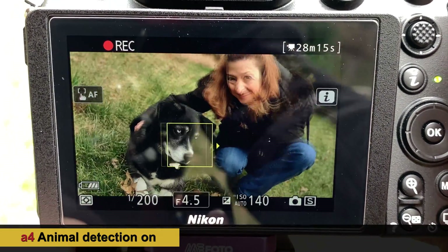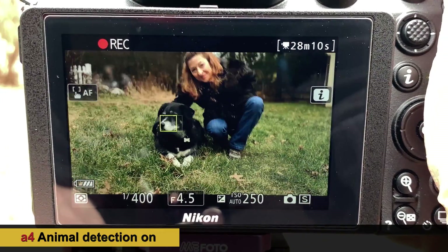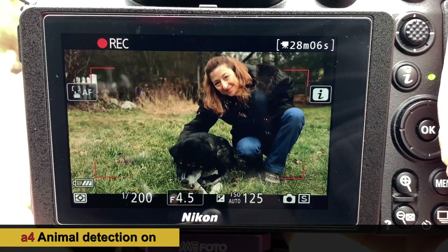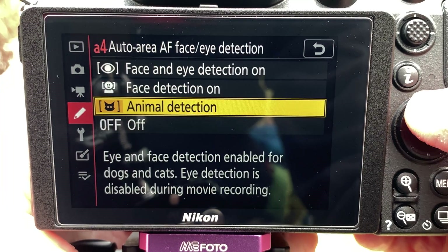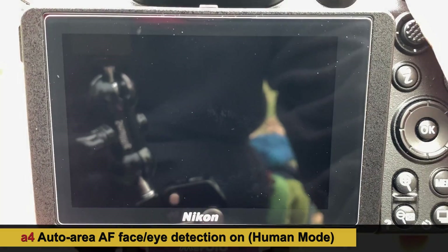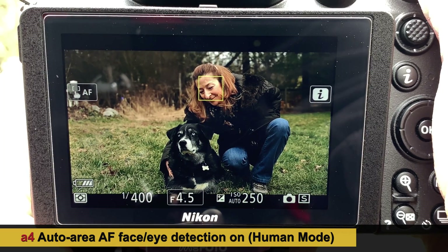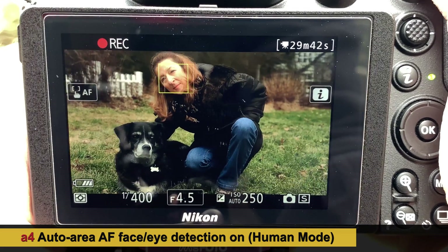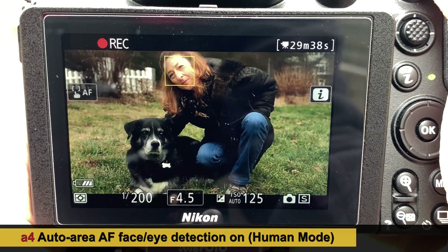Let's test this theory — holding that shot and switching to human mode instead of animal mode to see if it makes a difference. Going into autofocus, face and eye detection on. And just like that — it locked on to Sarah's face. What that's saying is that the algorithm does tell a difference between a human and a dog.